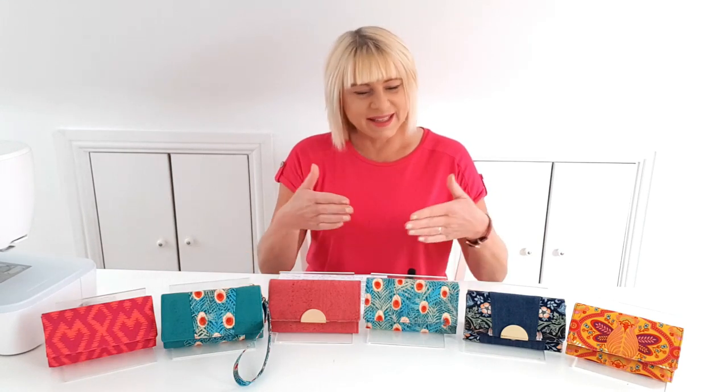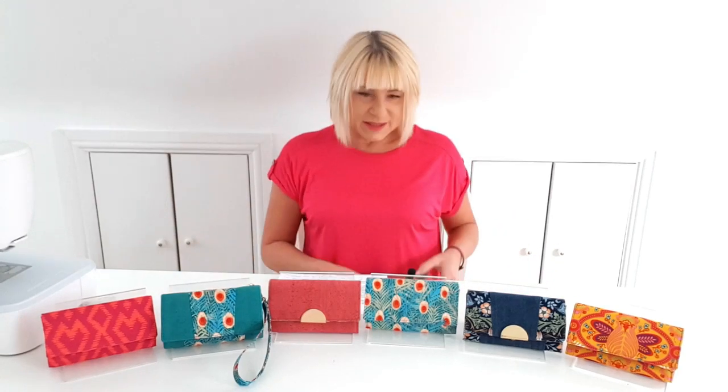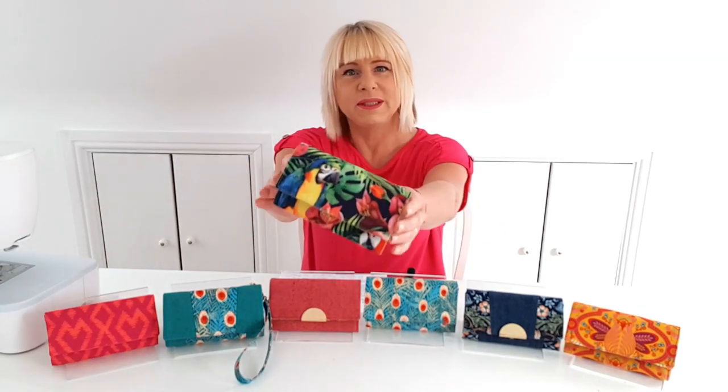Hello Bag Builders, it's Diane from Spencerog Sewing Patterns, and today I wanted to introduce you to the Compact Accordion Wallet. It's my new sewing pattern and video tutorial. It's small but perfectly formed.